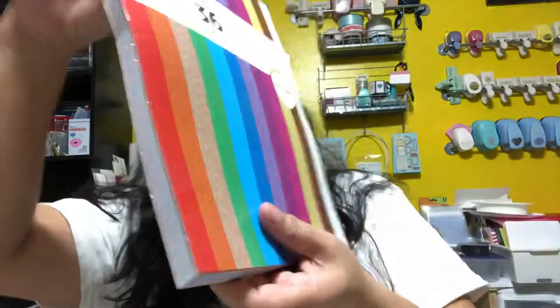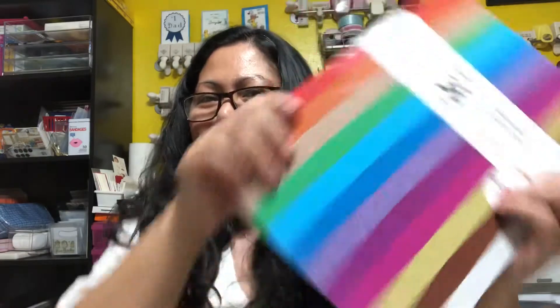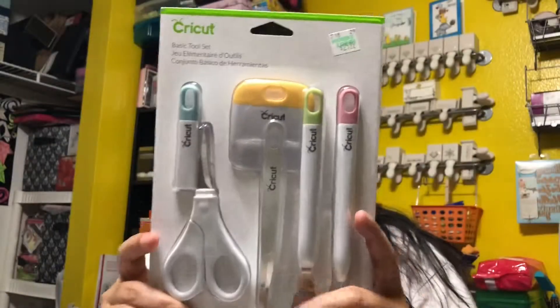Now moving on to the second part of my Hobby Lobby haul. I bought this Copic marker — YG21 — because I needed a bright yellow-green. I used my 40% off coupon and only bought one because that's all I needed.